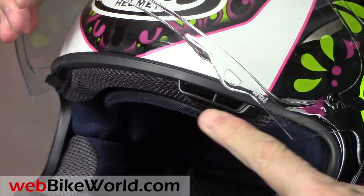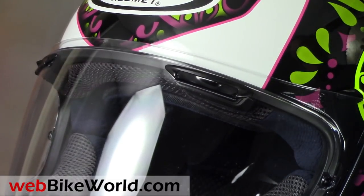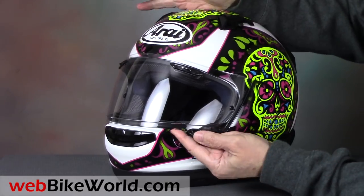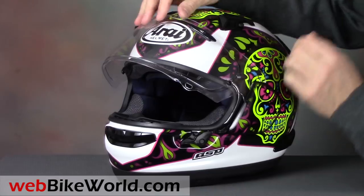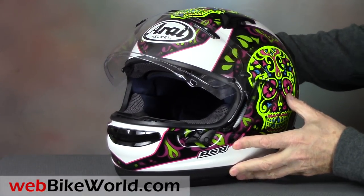The face shield lifting mechanism does not have detents, as is the Arai custom, and it works very nicely, although outward visibility from the eye port is about average. This helmet also comes with a pinlock insert that can be installed by the owner.